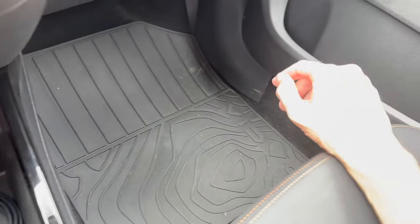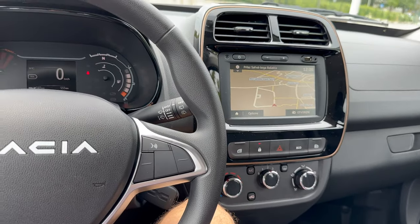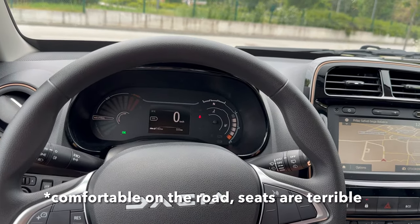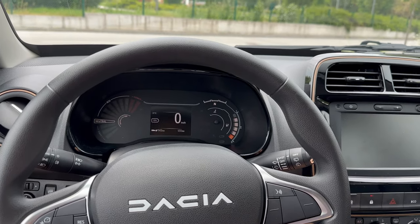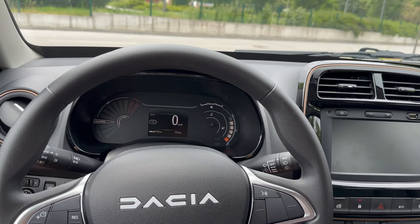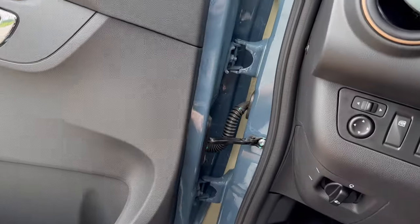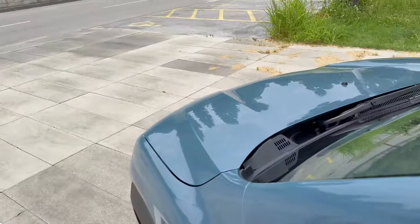The driver's side carpet moves a little — there are no clips to hold it in place. Overall the car is very nice and comfortable; just be cautious in bends and don't go too fast. When you leave the car in neutral you need to raise the handbrake.